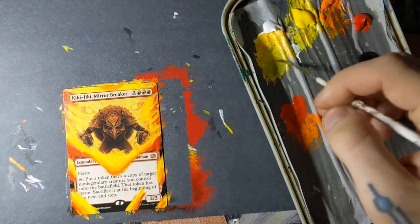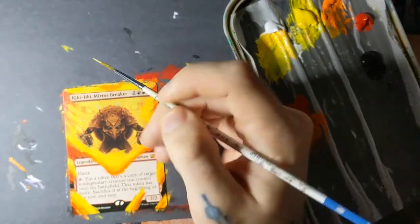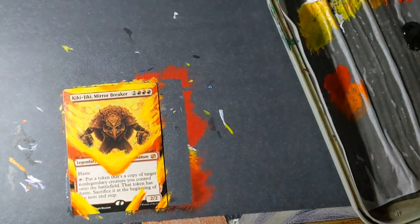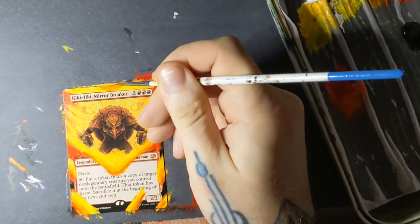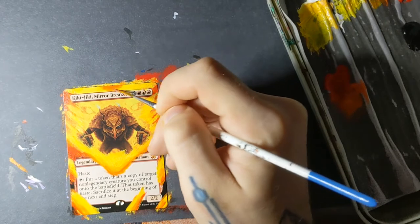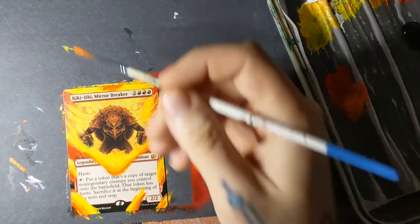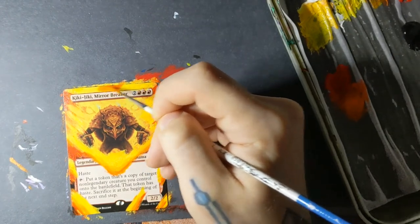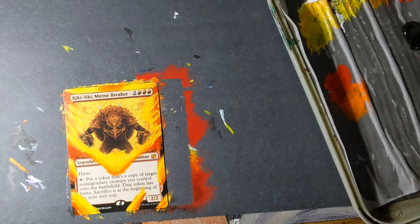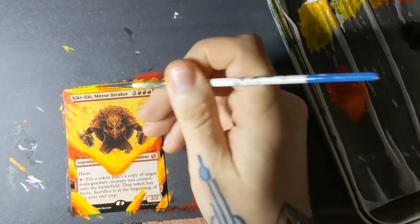Normally when you are extending a border, you are taking the art that's already there and just extrapolating it out — how does this flower continue past what we can't see, how do I paint grass and make it match the grass that's already there? What really makes alters cool is when you can add something big, meaningful, and deeper to the card to make it look unique.